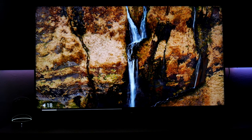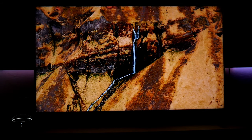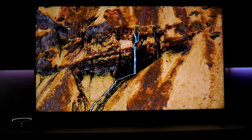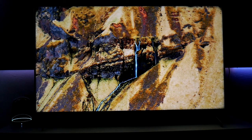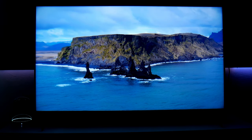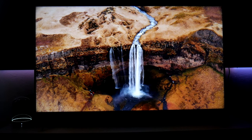I'm going to show you some of the picture settings I use while watching movies and streaming content. For example, this is 4K content through YouTube. I'm going to share my personal settings for both SDR and HDR. If you're interested in that, welcome to the channel — I'm Joestar, let's do this.